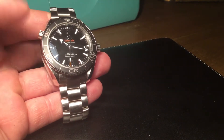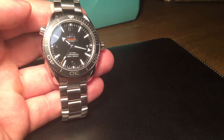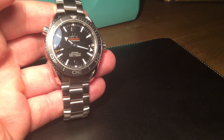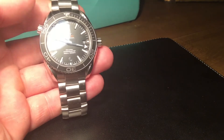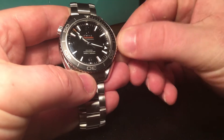This watch has the ceramic bezel. It's an automatic movement — the Calibre 8500, which is an Omega in-house movement based on the co-axial escapement. It's got the helium escape valve at the 10 o'clock position and a screw-down crown.